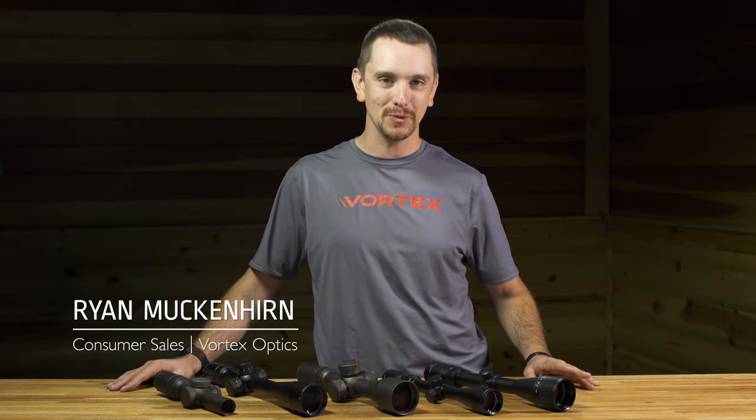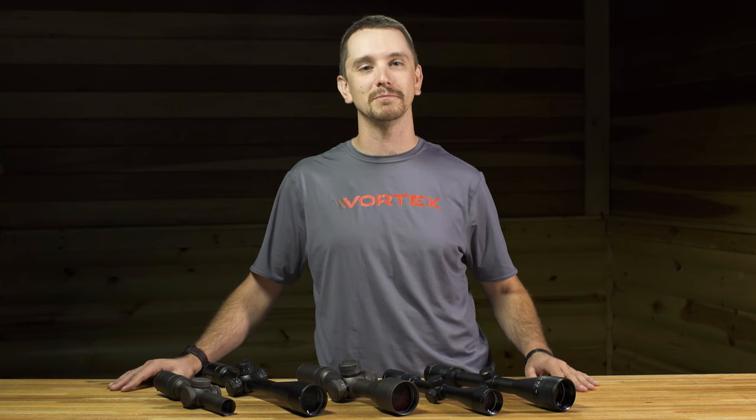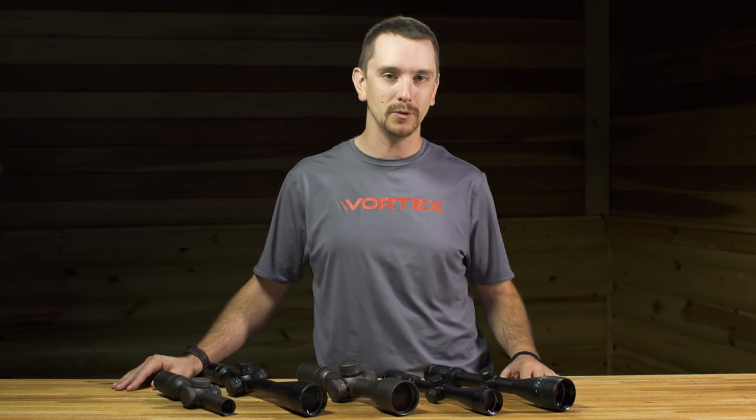Hi everybody, Ryan from Vortex Optics here. Welcome to another episode of Rifle Scope 101. Today we're going to talk about magnification. How much do you need? Will it help you? Will it hurt you?